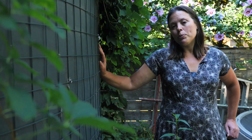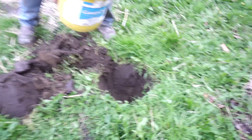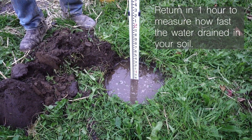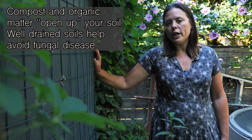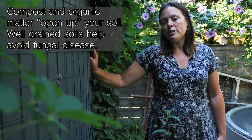I recommend doing a simple percolation test before planting your trees. This means that you dig a hole and test how fast water infiltrates into your soil. If water doesn't infiltrate quickly, you may want to use compost or some other sort of organic matter to help open up your soil so that you have more pore space and better drainage.